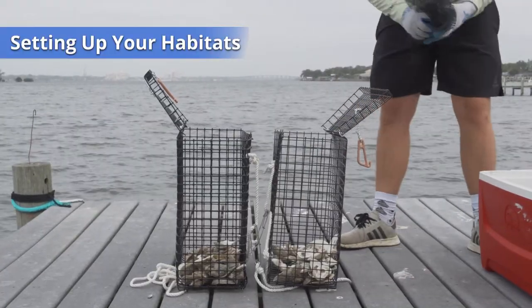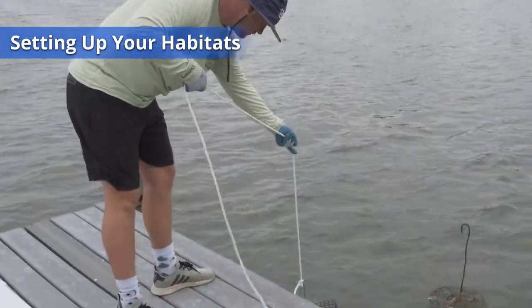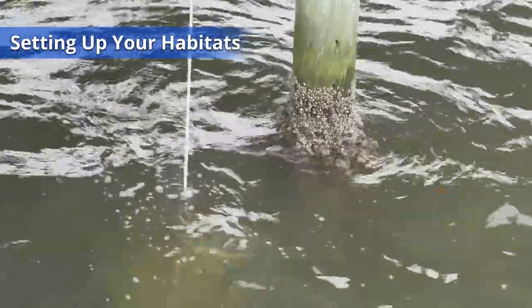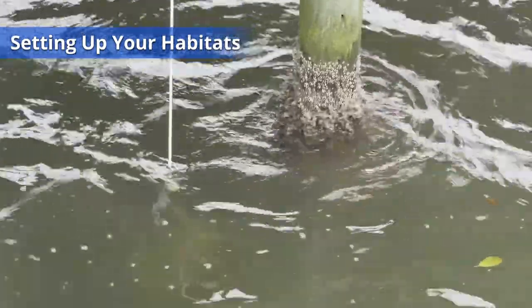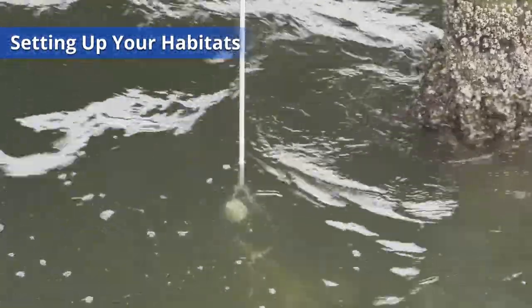Once your oysters are split between the two habitats, you can drop your habitats into the water while holding onto the rope. Make sure that your habitat is at least one foot above the lagoon floor to avoid sedimentation and predators, and one foot below the waterline to avoid drying out when the water is low.